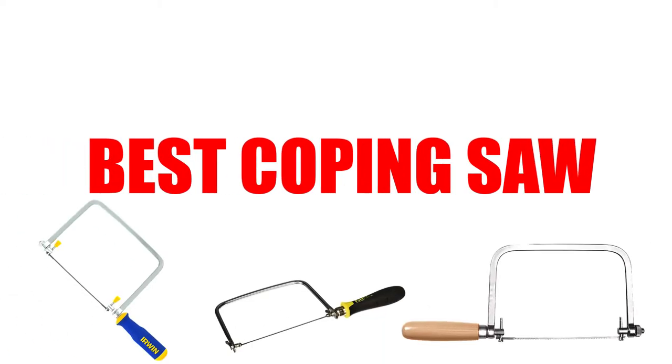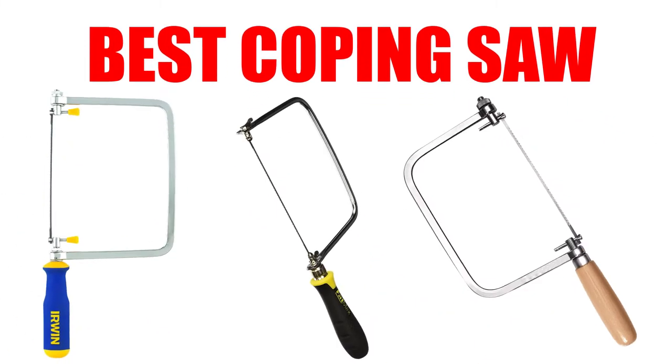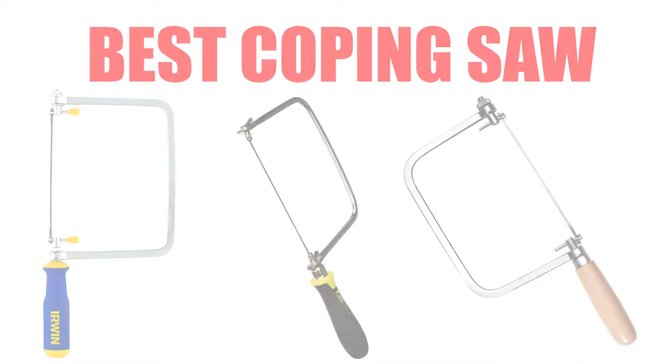Are you looking for who makes the best coping saw? Here we will break down the top 6 best coping saws on the market. We have included links in the description for each product mentioned, so make sure you check those out to see which one is in your budget range.